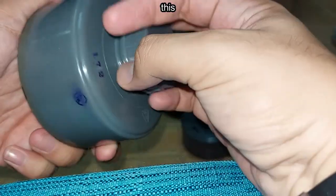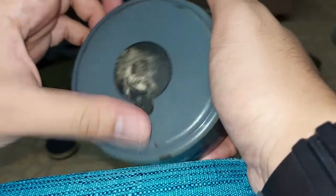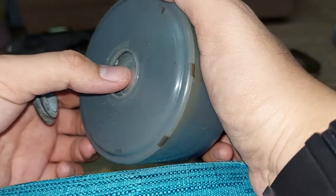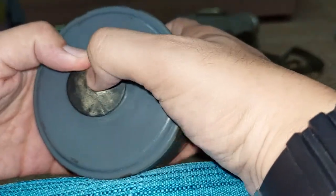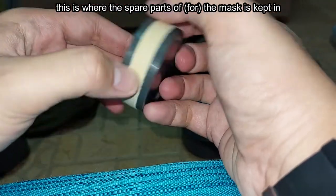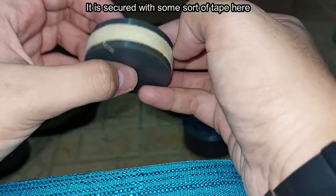Opening this up will reveal the inside. Opening this plug and this plug will reveal this. There is no known designation for this filter, unfortunately. This is where the spare parts of the mask are kept, secured with a clip here.